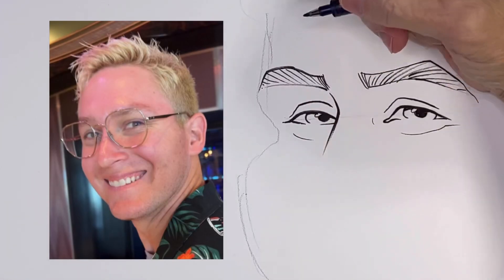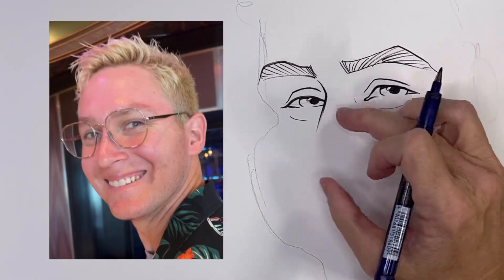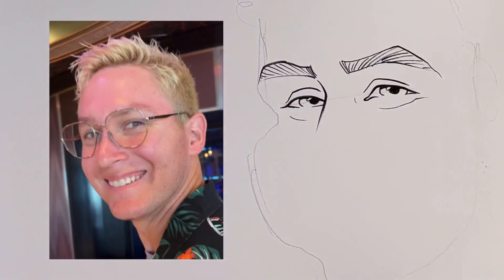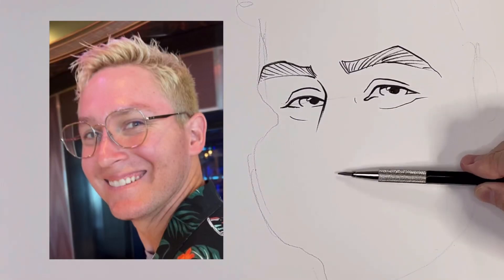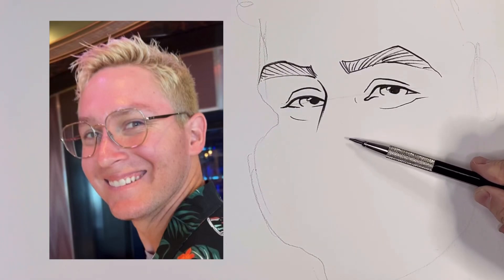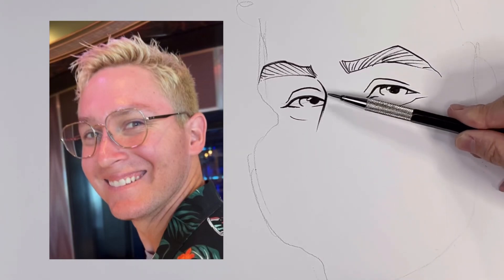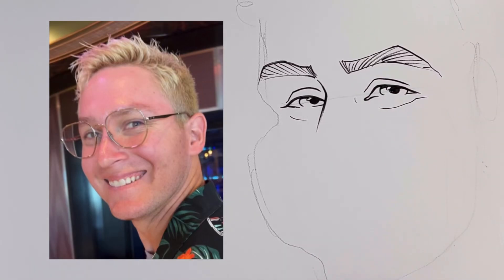I'm just drawing the shapes of these eyebrows and these wrinkles under the eye. Now the nose — I'm seeing a triangle. I don't want to do any more of a sketch, but I see a triangle here. And then the nostrils are kind of wide. I call that a wing — the nostril kind of sticks out like a wing, and the whole shape is a triangle, so I'm going to try to draw it that way.